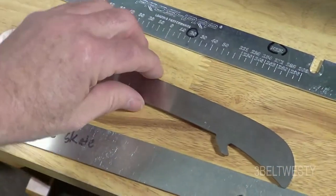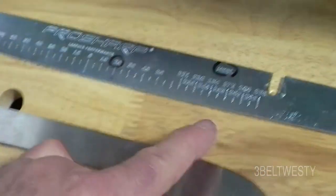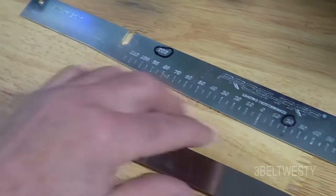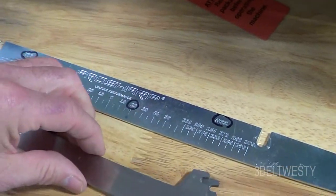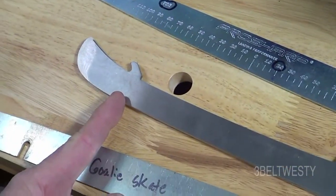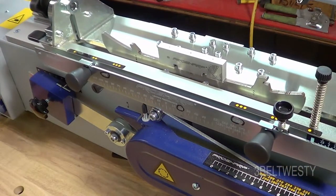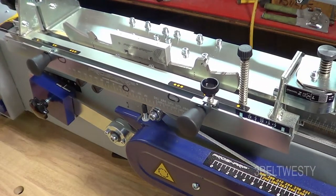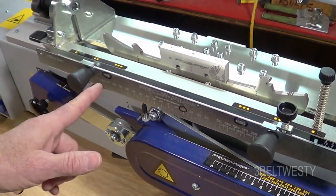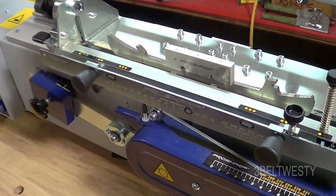These two blades — I just went ahead and put an ellipse zero on here. This is the template: this is the heel, this is the toe, goes like this. Use the machine to go through and cut from about here to here. It's now cutting the entire profile from here to here.